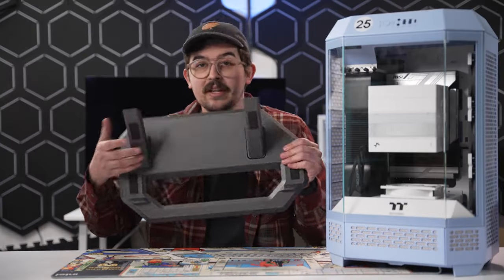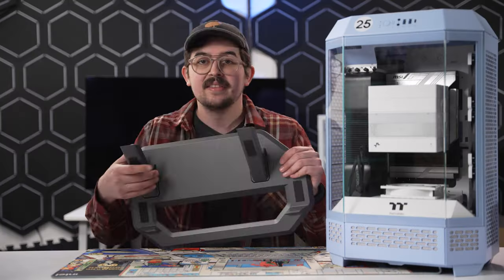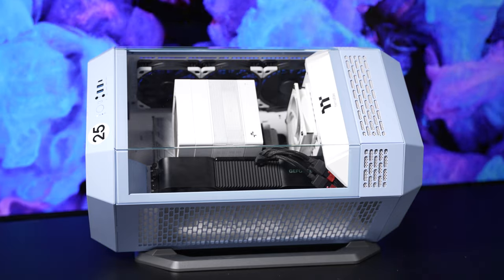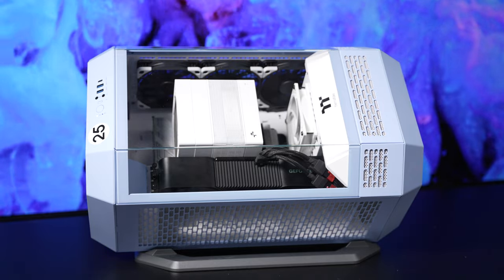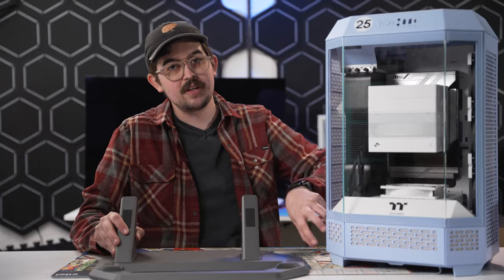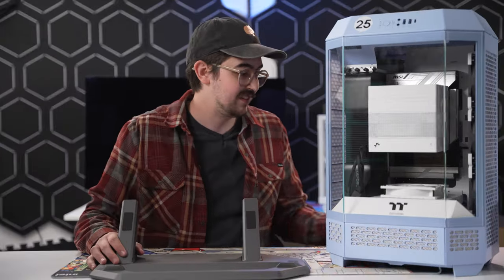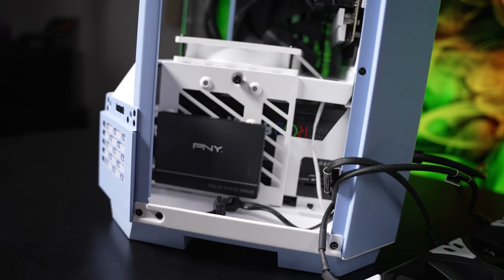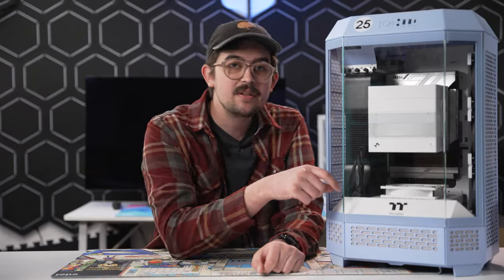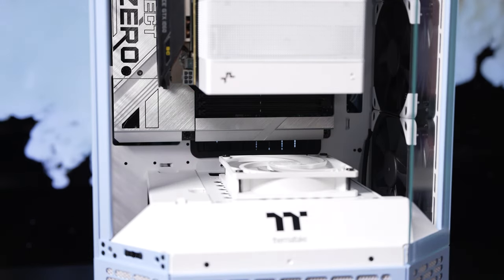The Tower 300 also has this new chassis stand kit sold separately for another 30 to 40 bucks, depending on where you get it, that lets the entire PC sit sideways and slightly tilted upward, making it look more like some kind of sick sci-fi pod thing. It even has a cap that replaces the part where the feet are. There's also room to mount SATA SSDs on the side, and even a little plastic piece to block the hole by the bottom fan if you're using a GPU less than 280mm long.